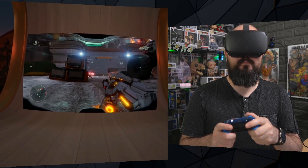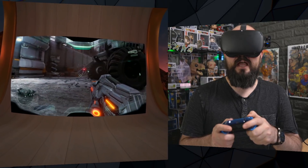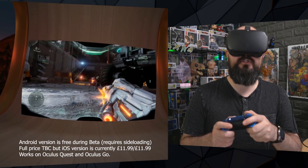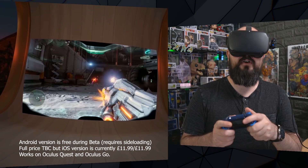Hey, All Remarks here, back again with another Oculus Quest and Oculus Go video. In this video we're using a program called OneCast, which is in beta at the moment, that allows you to stream your Xbox One straight to your headset.